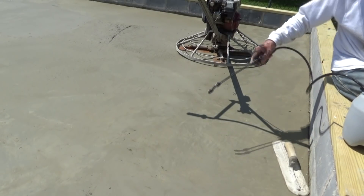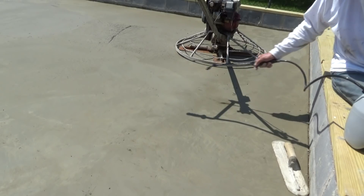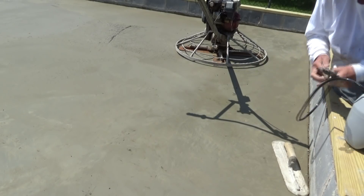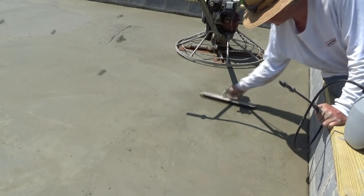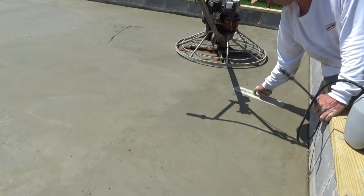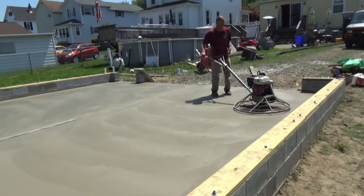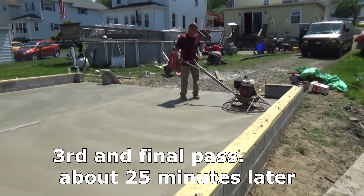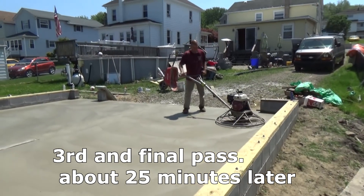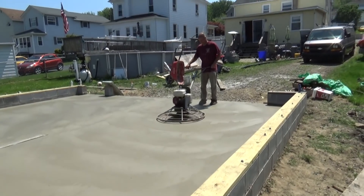Right here the old concrete stopped — that was the first pour — and there's a little transition. So sometimes I'm going to throw a little water in there to get it flattened out better. Here's a suggestion: if you ever do concrete and the owner wants to try it out, always let them, because then they'll be happy with the finish.